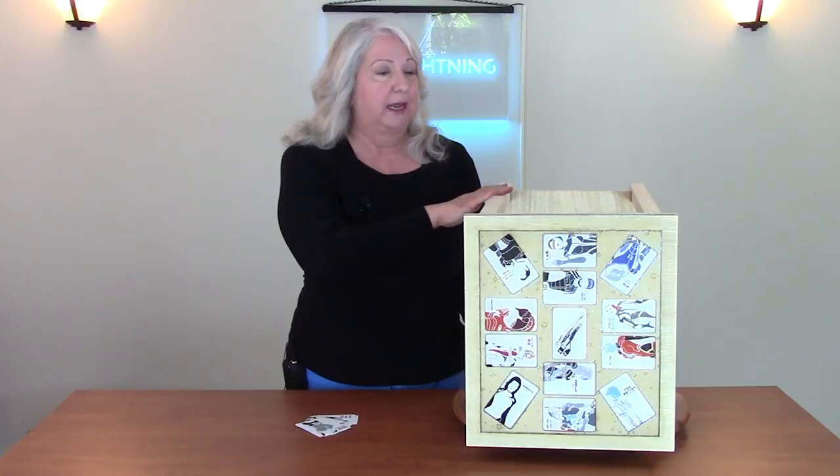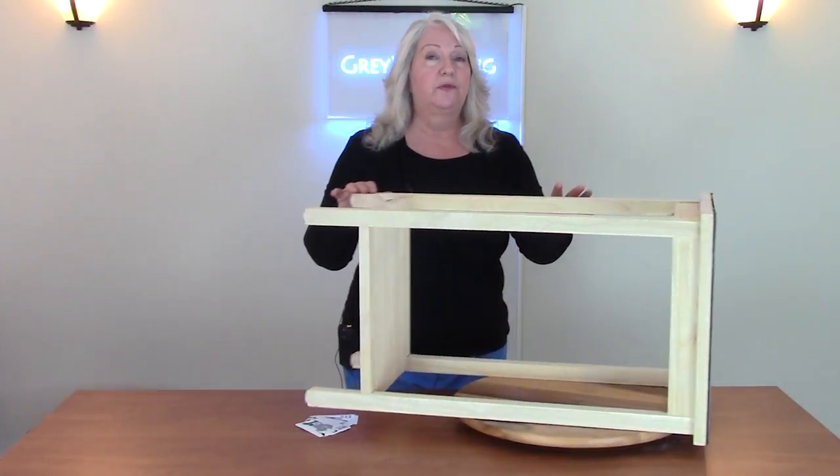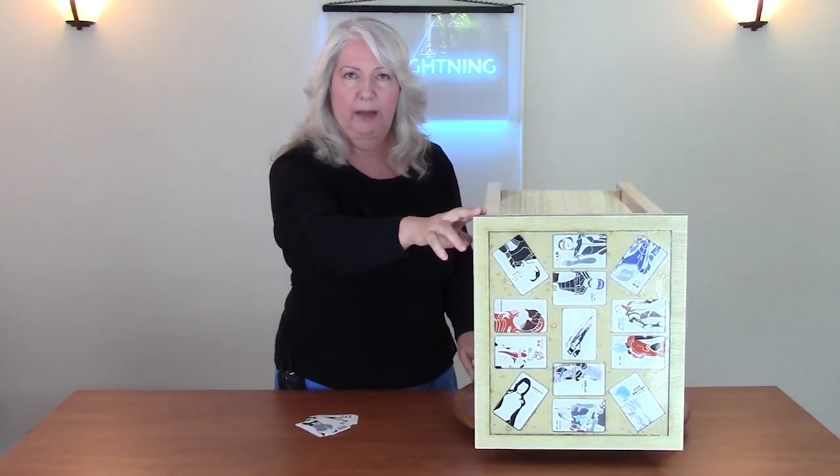My project for today is this little table that I bought on Amazon for $45. It's solid wood, it's easy to assemble, and it comes with a solid wood table top.